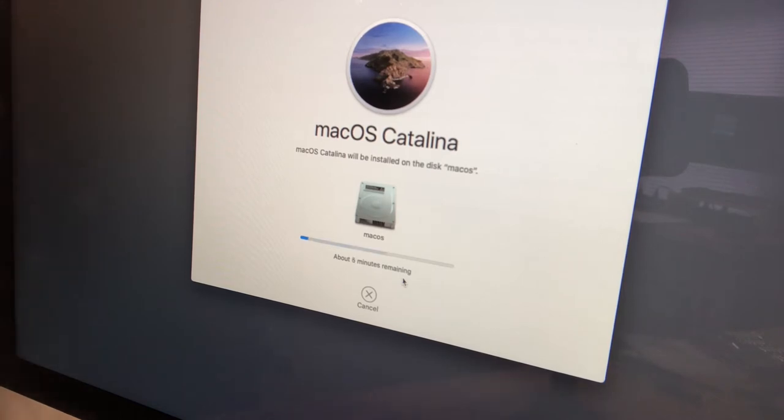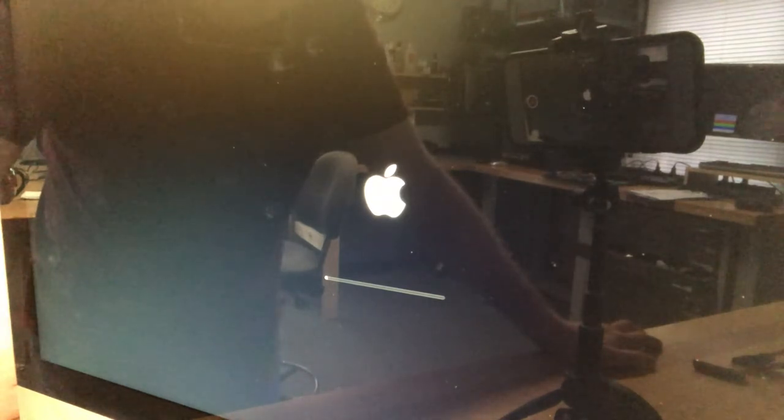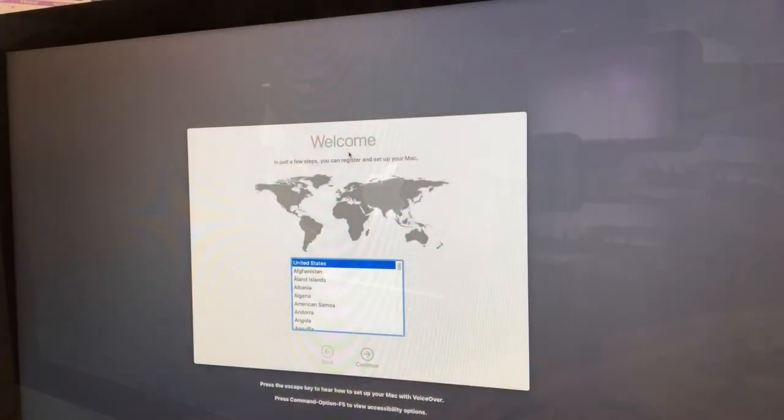It says about three minutes remaining, but it'll actually take about 30. After about 10 minutes it was still showing several minutes remaining, so we just have to sit back and wait. Once it finishes, the iMac reboots — we get the Apple logo on the screen and a status bar going across the bottom. We'll be patient and continue once we reach the next screen.